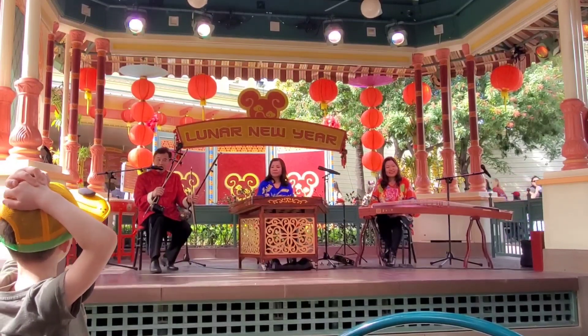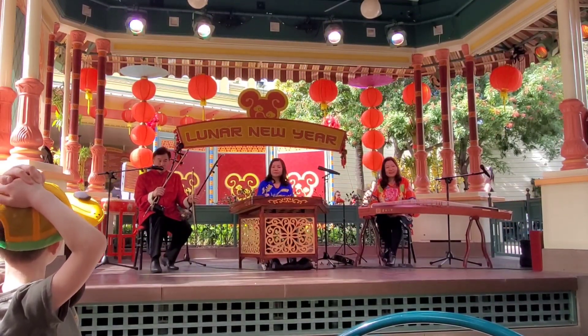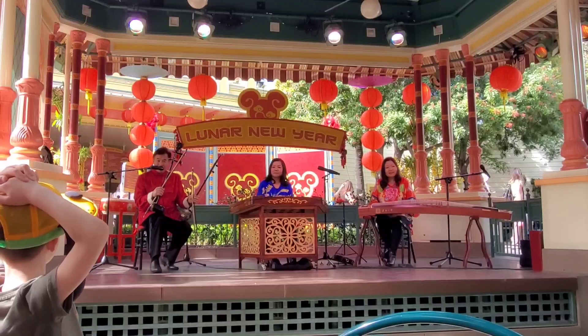A piece I will play for you is from Southern China. We call it Autumn Moon Over Evening Lake.